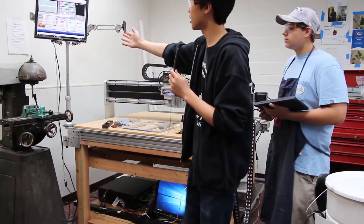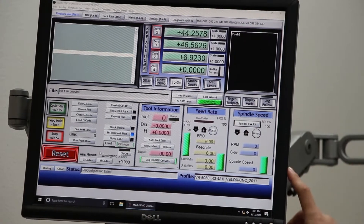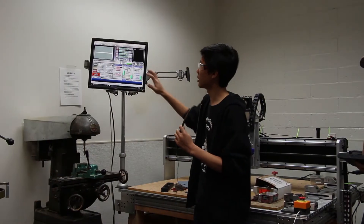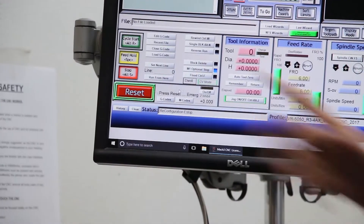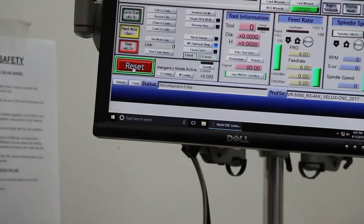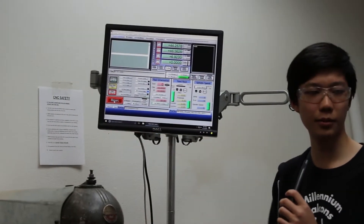The software we use is Mach3, which is the software that runs the CNC. It's one of the options you can get from Velox, and we chose it since it's very basic and easy to control. The interface is all preconfigured if you buy your CNC from Velox. Starting on the bottom left is the reset button. Whenever you start up the CNC or after an e-stop, you can see it's blinking, which means the CNC will not run at all. You'll want to hit the reset button — click it, and then there's no more blinking text and it turns green.